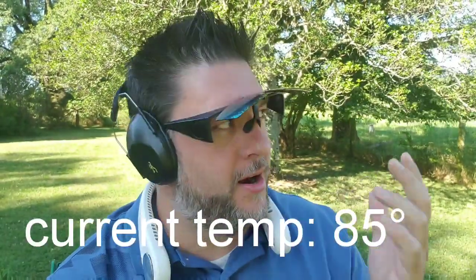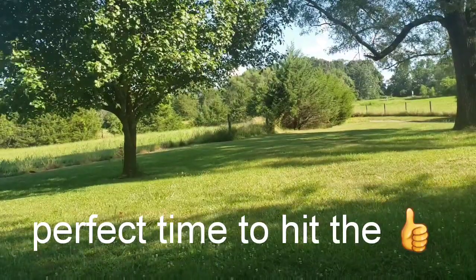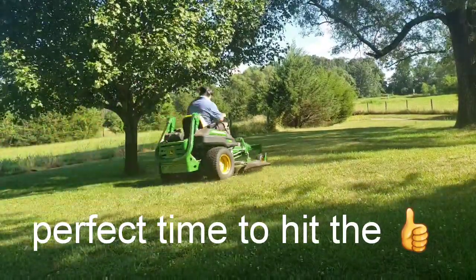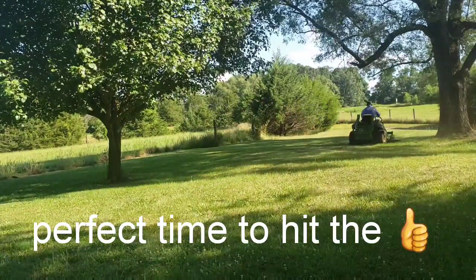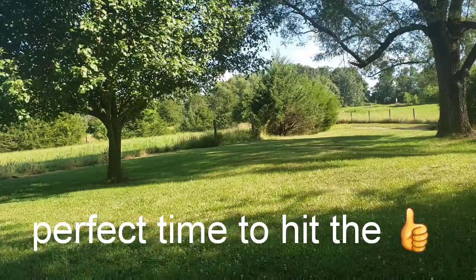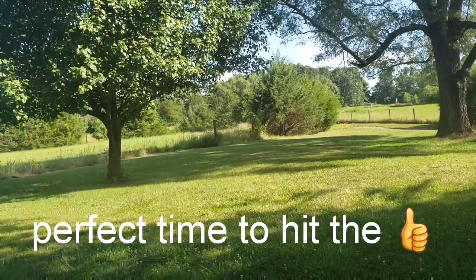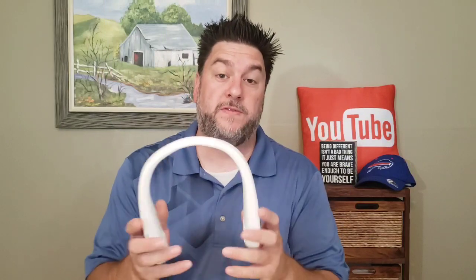Here I am mowing a lawn. It's about 10 o'clock in the morning with just a breeze coming through. I've got my neck fan on the second level and it's keeping me kind of cool — I like what I'm feeling so far. The lawn's done and I kept cool throughout.